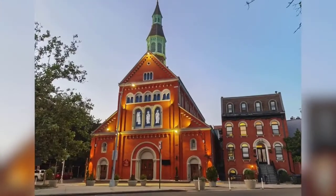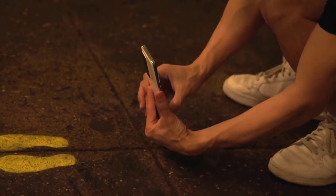Time for some rapid-fire Q&A where I answer some of the questions you left me on social media about the user experience.